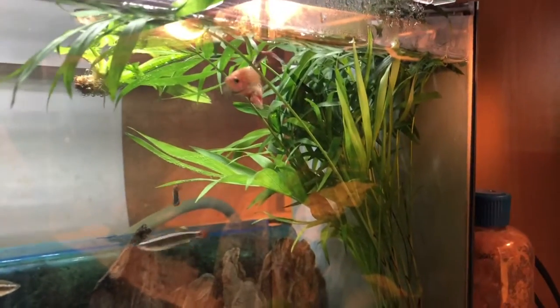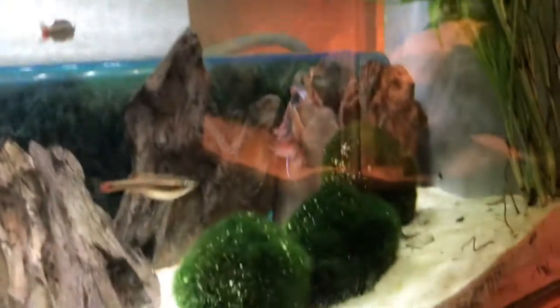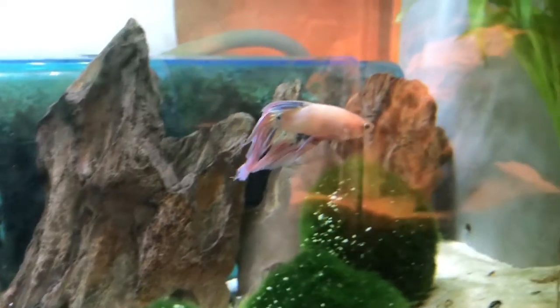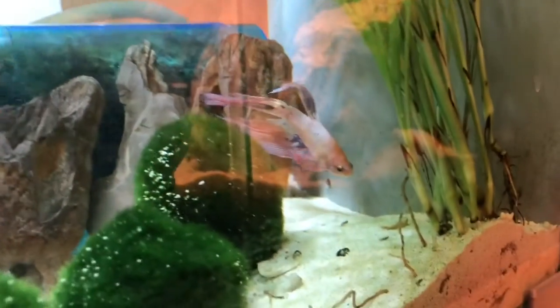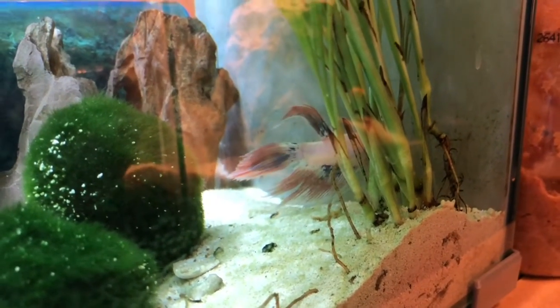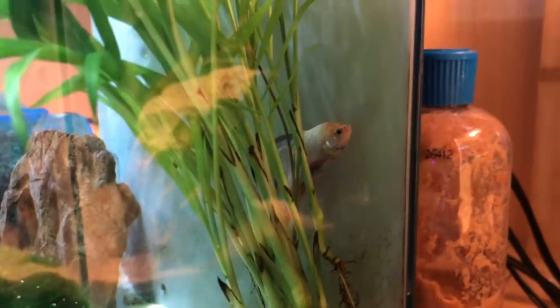I have some palm tree thing, my new betta fish — I think it's just a veil tail — some dragon stone, some moss balls. And if you guys don't mind, drop a few name suggestions down in the comments. That's a good look for you, so you know what he looks like and what you might want to name him, because I really can't come up with a good name for him.